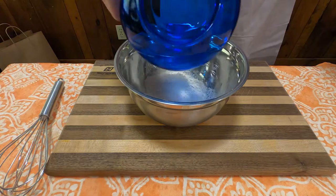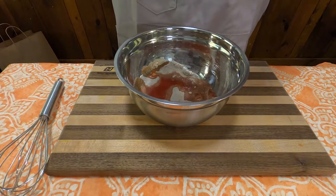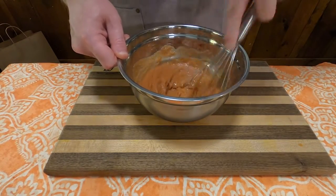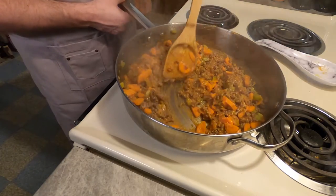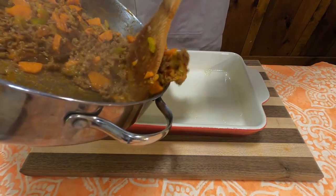Next, in a bowl combine one third cup flour, one half cup tomato juice, and one half cup catsup. Stir until well mixed, then add into the cooked mixture and stir until thickened.